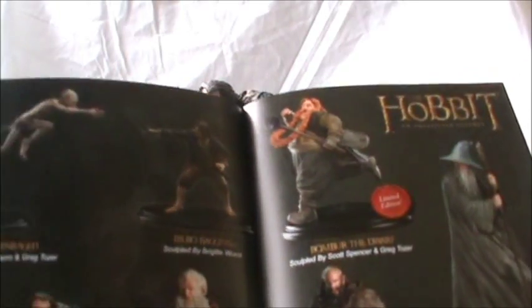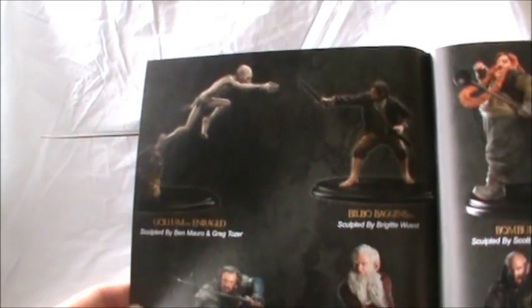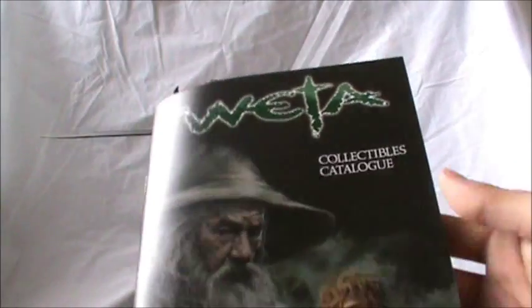I don't know if I'll be picking up any others. These are pretty expensive — I believe Thorin cost me around $250. They're pretty expensive, but you're getting your money's worth when you buy them — they're absolutely fantastic pieces. I will consider getting Gollum though, since that's pretty cool and it goes with the Bilbo statue. I'll definitely expect reviews on those very soon.